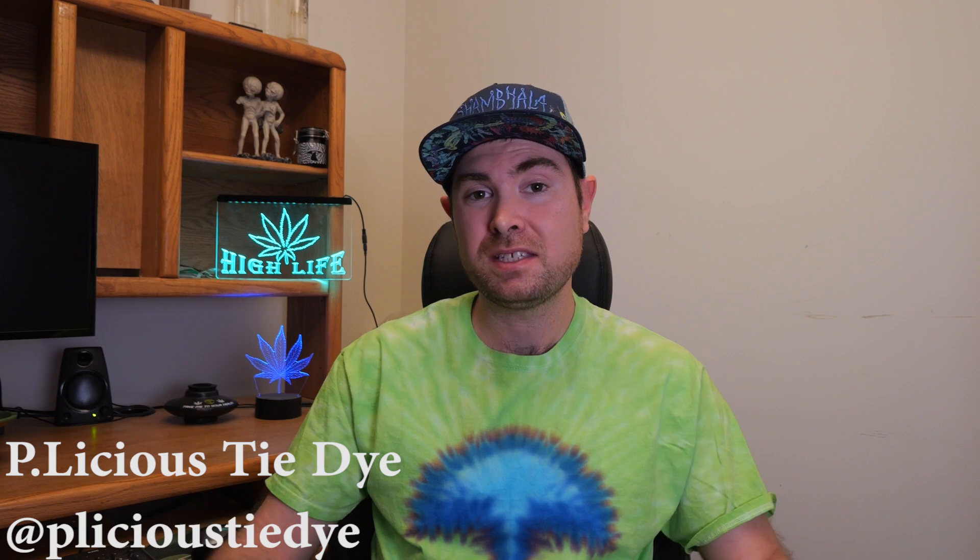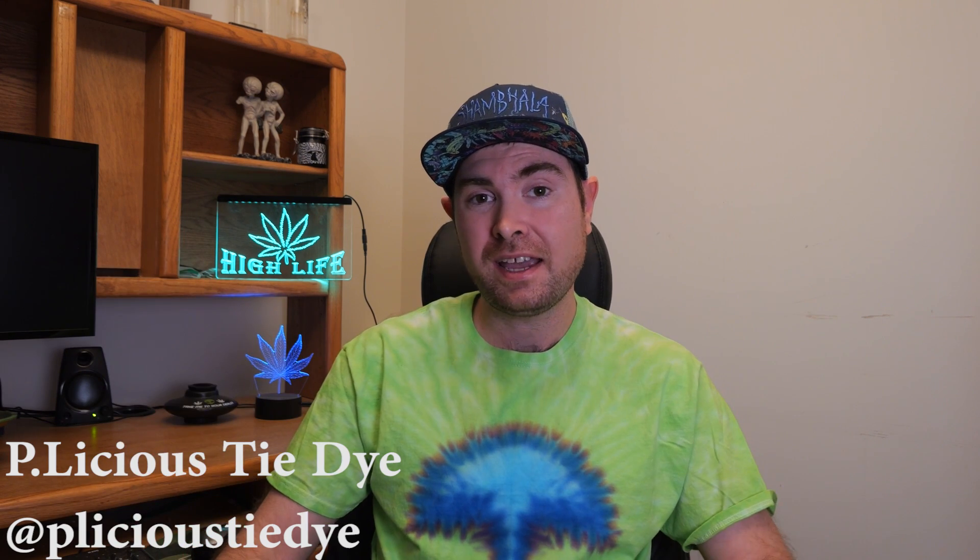Before we get into things, if you can smash the like button and leave a comment down below if you have a question. If you want to get into the autoflower question and answer videos, put a question down below and it can be featured in the next video. Also, if you're interested in tie-dye shirts, highly recommend checking out Peelicious Tie-Dye — a friend on the channel who makes some pretty awesome handmade tie-dye. So with that out of the way, let's get into some autoflower question and answers.